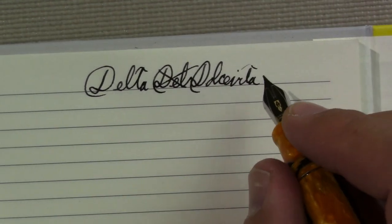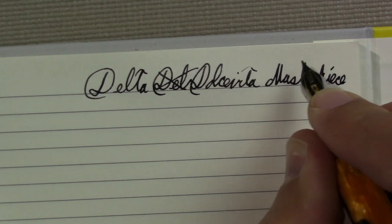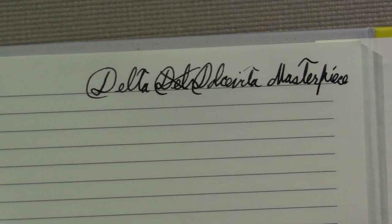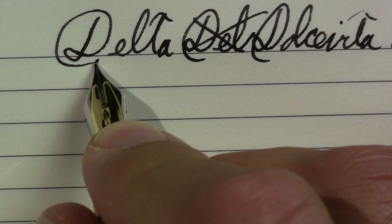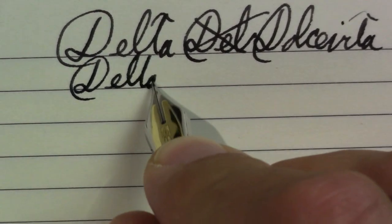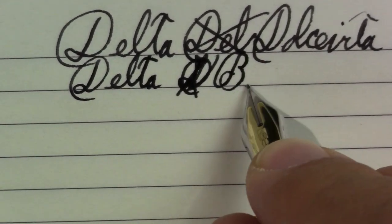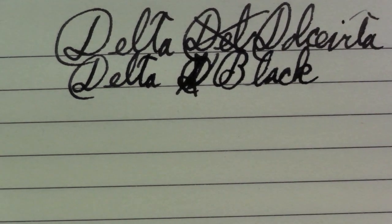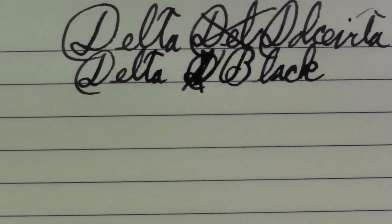A lot of feedback there. Wow, my handwriting's messy. Let's zoom in so we can look at the tests a little more clearly. Sorry about the handwriting, I don't know what's up with me right now. So the ink is Delta — Delta Dolce... what's that flower? And I'm starting to write "Delta Dawn" — I'm not even tired, I don't get it. Delta Black. Actually, I'm going to leave the zoom there. So I think you can hear the noise — I don't feel a lot of feedback, but I hear a lot, if that means anything.